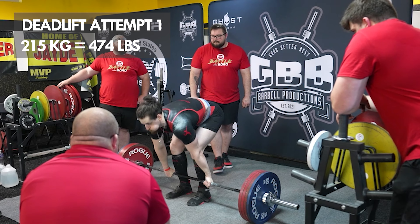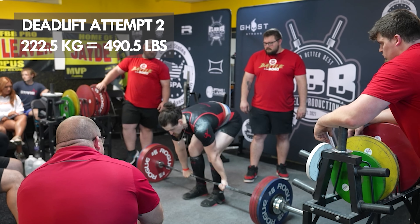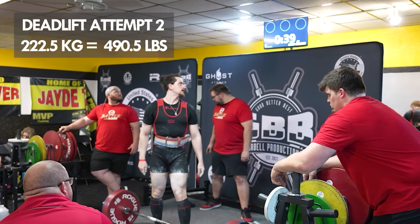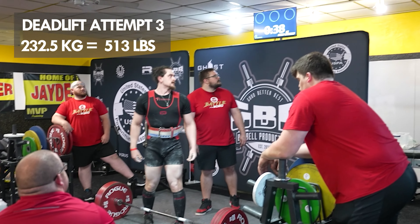Moving into deadlifts — deadlifts felt good. Opened with 215 kg, went super easy. Jumped up to 222.5 kg, super easy. For my last attempt I went up to 232.5 kg, but they actually entered it wrong as 235 when I read it off to them. I went backstage and had them fix it, then told myself if 232.5 feels easy I'm going to be so mad I changed it.